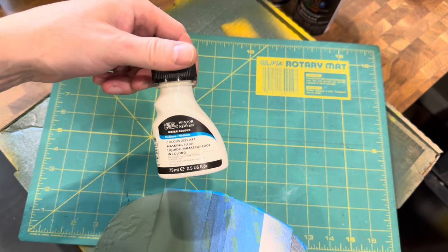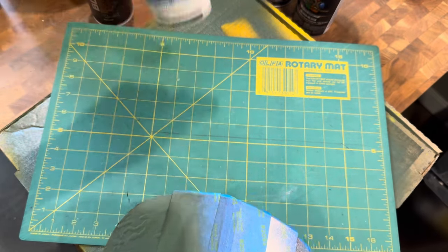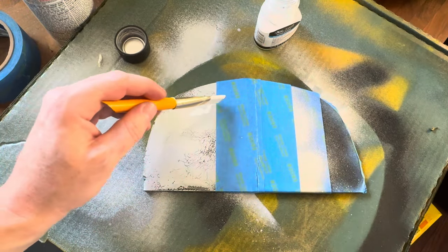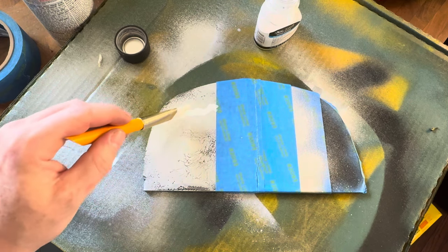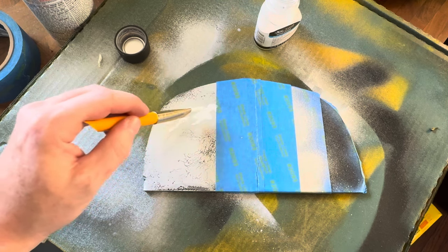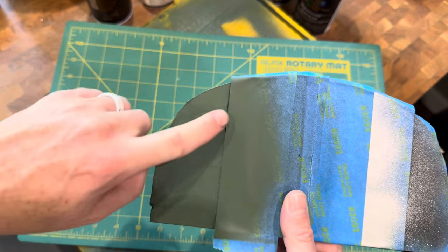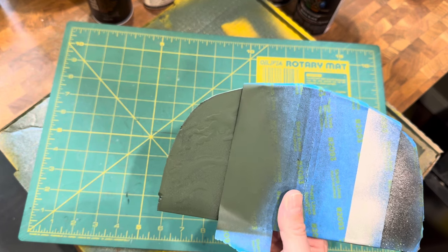This is basically a latex masking fluid — it's liquid but dries very fast, so you have to work quickly. What we did was paint on certain areas with the masking fluid where we wanted to keep the silver showing through, to make it look like the paint was scratched off.